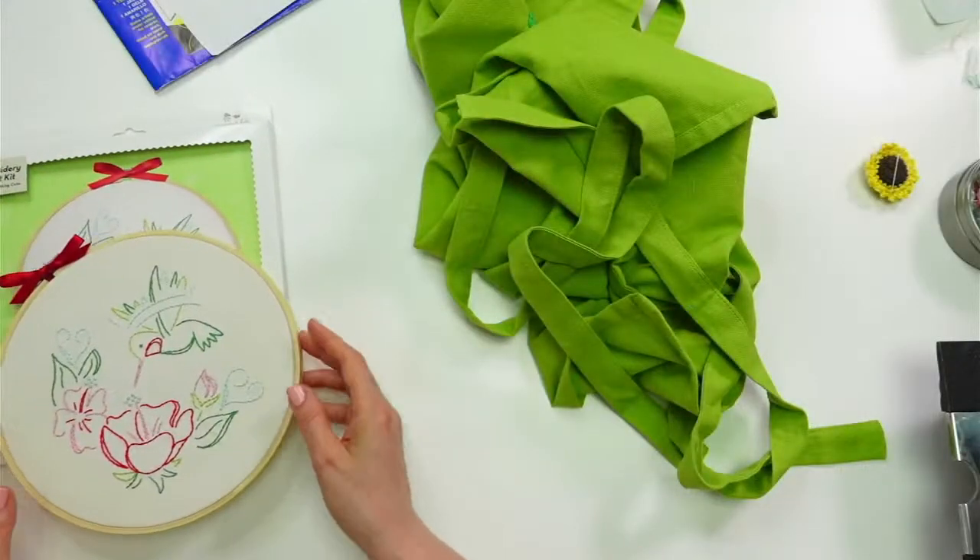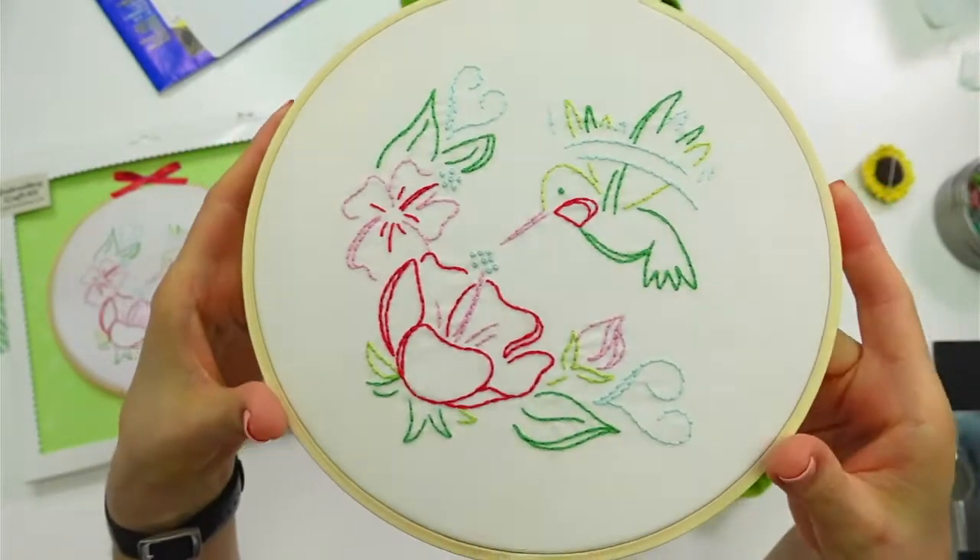Just one reminder: tonight is the last night to get June's embroidery of the month. I have the kit here — we have it as a kit, fabric only, and a PDF. Those are all going away at around 10 PM tonight. It's a little different than normal — it won't be midnight anymore. You have during this live stream and about a half hour more before I take it down. It's the hummingbird embroidery of the month.